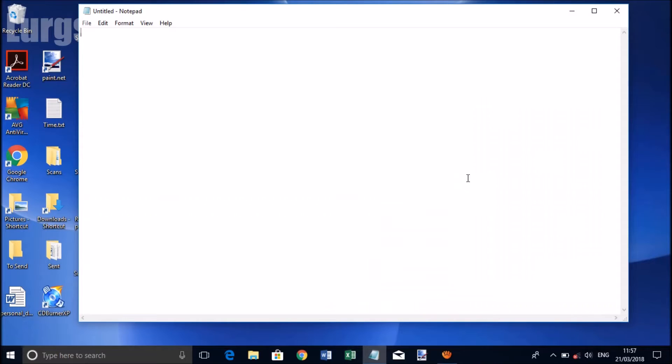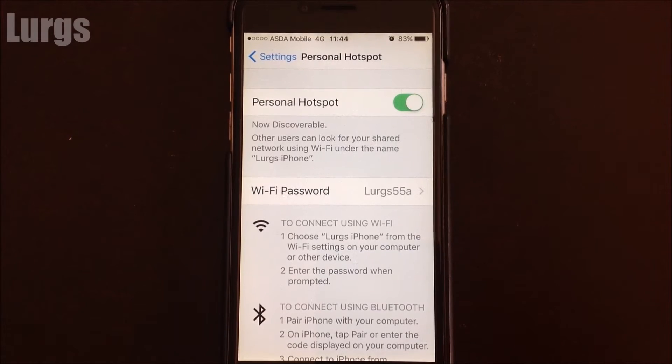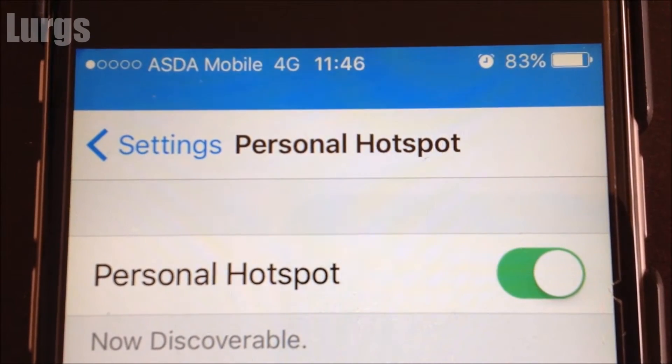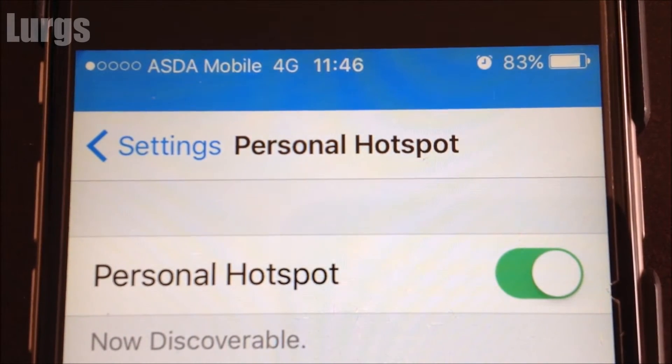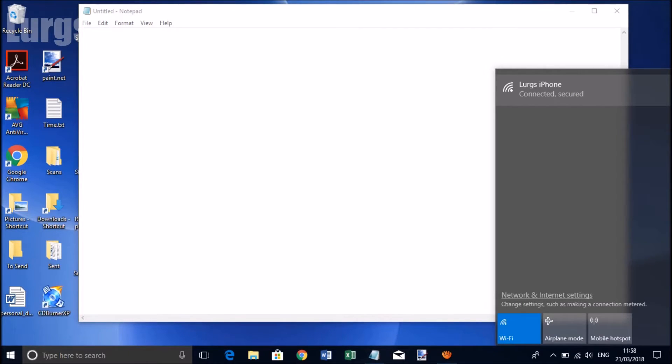Go to your laptop and go to your Wi-Fi settings down in the right-hand corner on the tray, and you can see 'Lurgs iPhone' — I am connecting. Because I've already connected to this before it automatically connects, and now on the iPhone you'll see at the top a Personal Hotspot with one connection, so my laptop is connected to my iPhone and using that data plan.